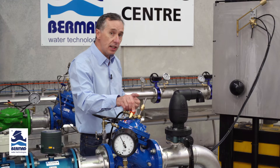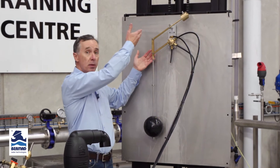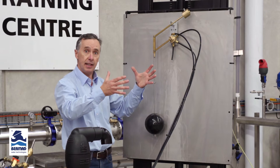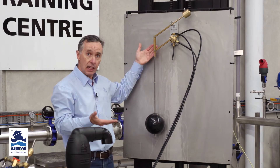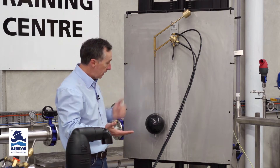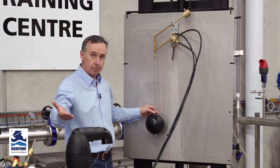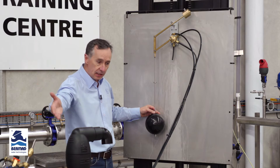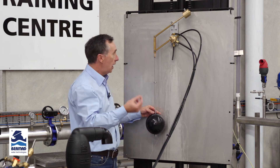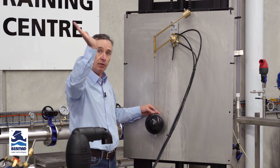The float is located either in the top of a tank or on an external stilling well outside the tank, and it senses the water level in the tank. When the level is low we want the valve to open, so we take water pressure from the inlet side of the valve into the P port or pressure port, which diverts water to the underside of the diaphragm and forces the valve open.